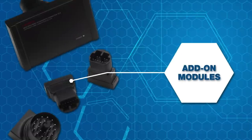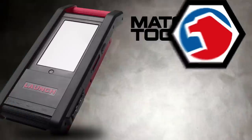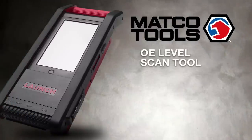It's plug and play easy with add-on modules for battery analyzing, sensor simulation and oscilloscope. Nobody keeps you up to date and on top of your game like Matco.